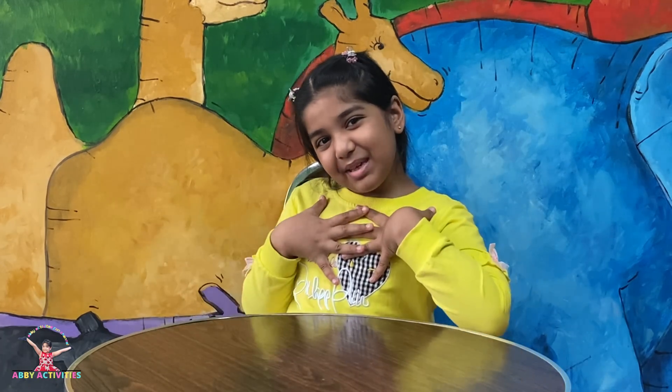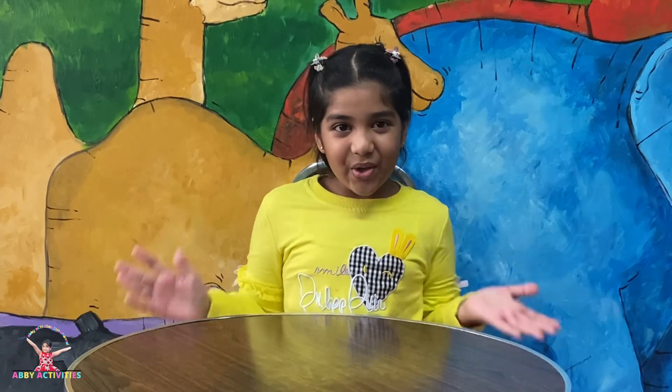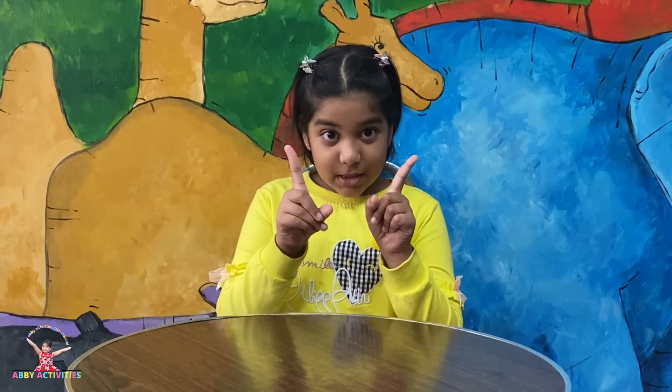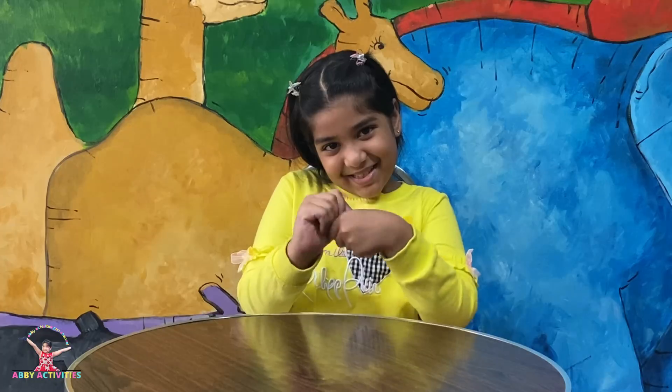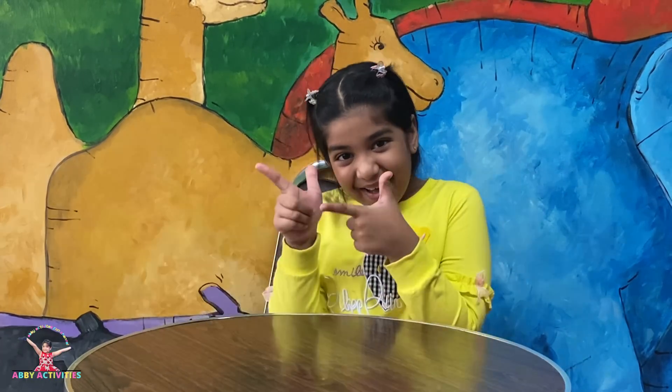Hello friends, my name is Abigail, welcome back to my YouTube channel. Today I'm going to show you one experiment and it's about washing your hands and why it's good for you. Let's get started!